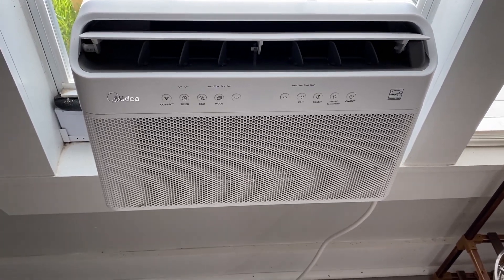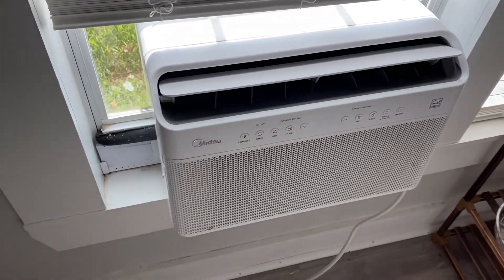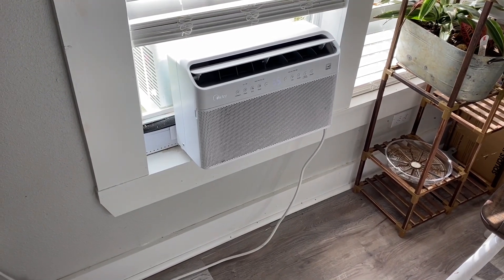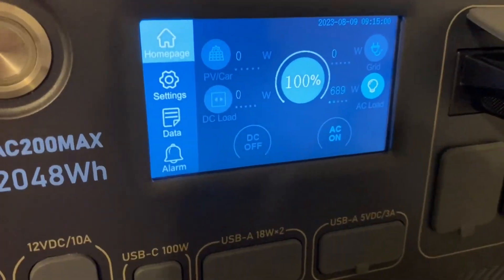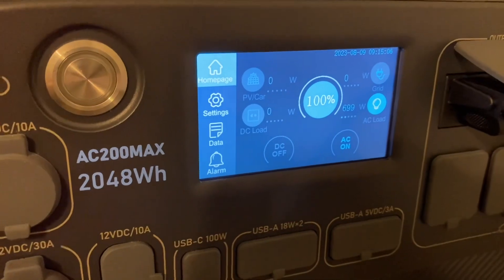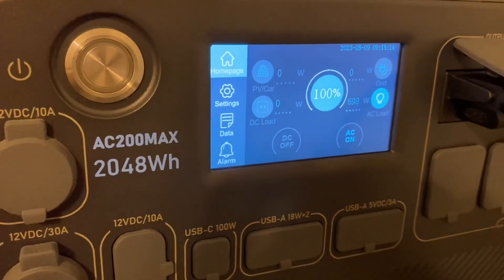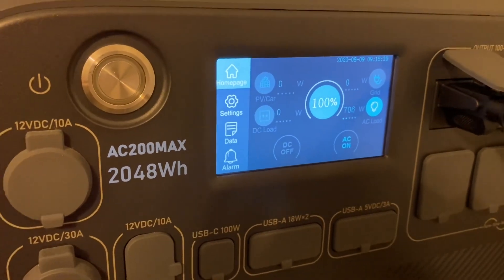All right, it's up and running. I have it set on high cool - I'm going to let it stay just like it was the other day when I ran the test. We're going to see how long we get with the solar hooked up. Right now it's pulling 695 watts, still at 100%. It's not going to start pulling solar until it drops to 99%.